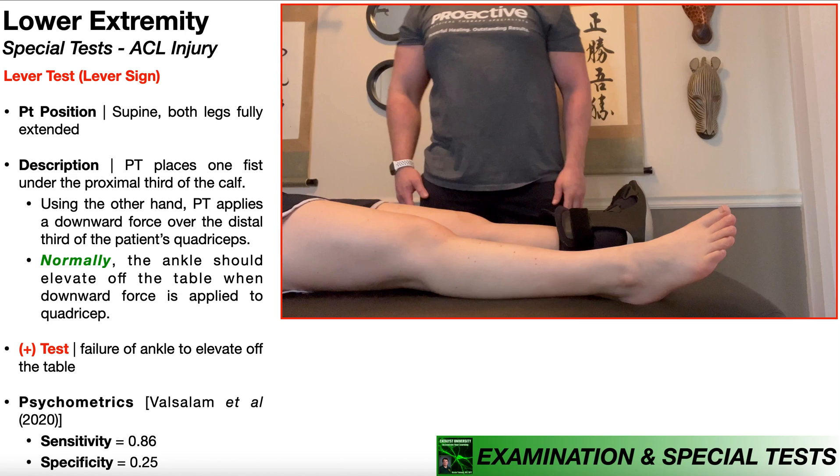In this video, we're going to be discussing the lever test, which is one of the special tests used in the assessment of an ACL injury.